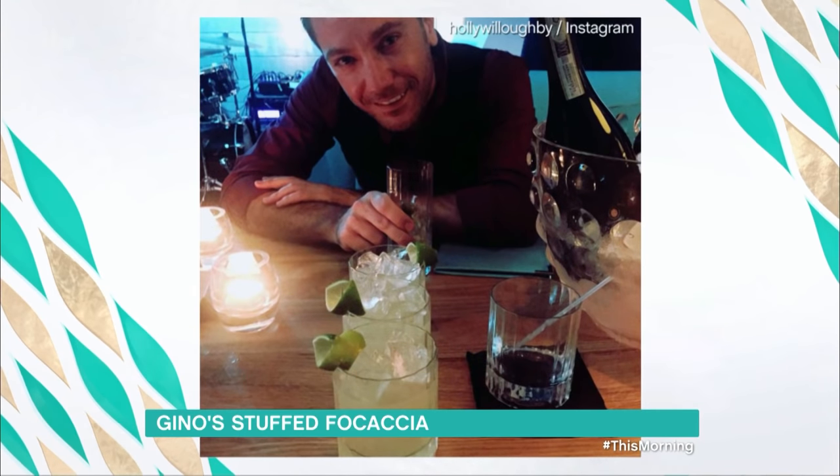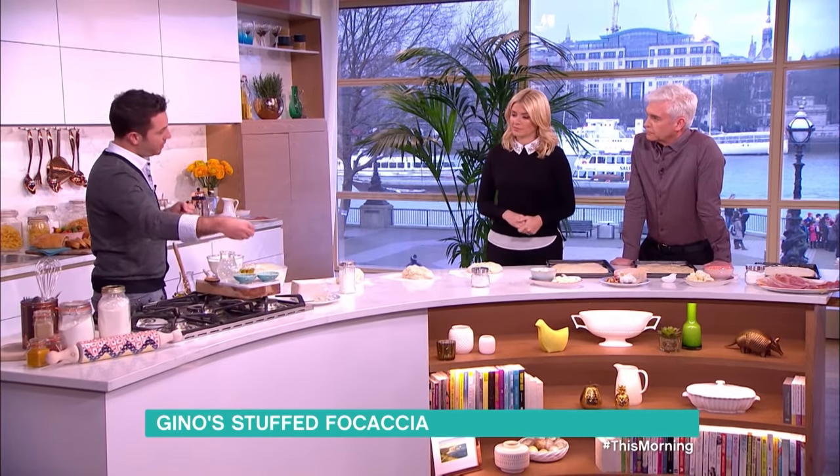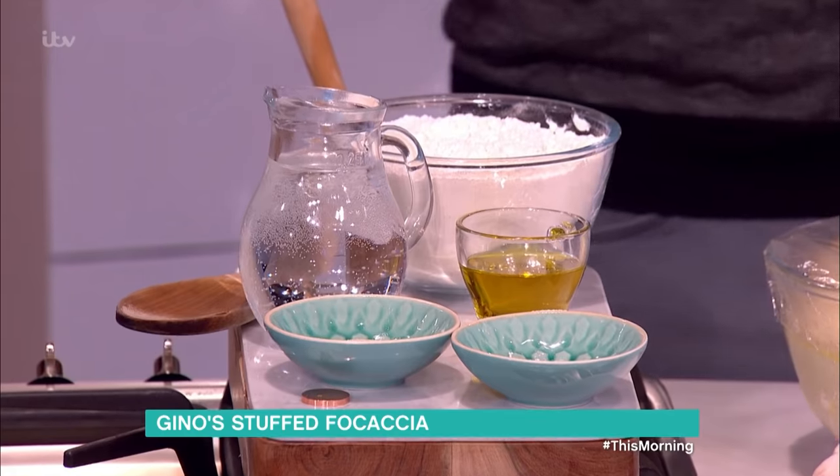So focaccia — let's talk about the ingredients first, how to make bread. Flour, dry yeast, a little bit of salt, extra virgin olive oil, water.